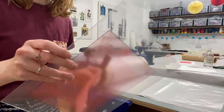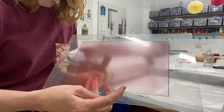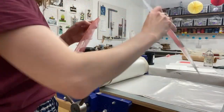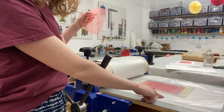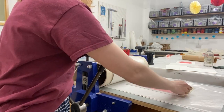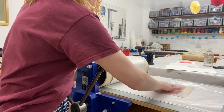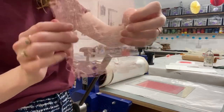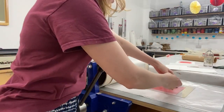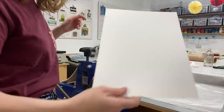For my last print in the series I'm actually not going to use the inky side of the scrim at all — I'm turning it over and using the back. It's important to make sure you have newsprint down and that this side is clean. Then I'm going to place my scrim on top, ink side up — it's got a white side and a red side, and I want the red side up — then Snowdon paper on top.